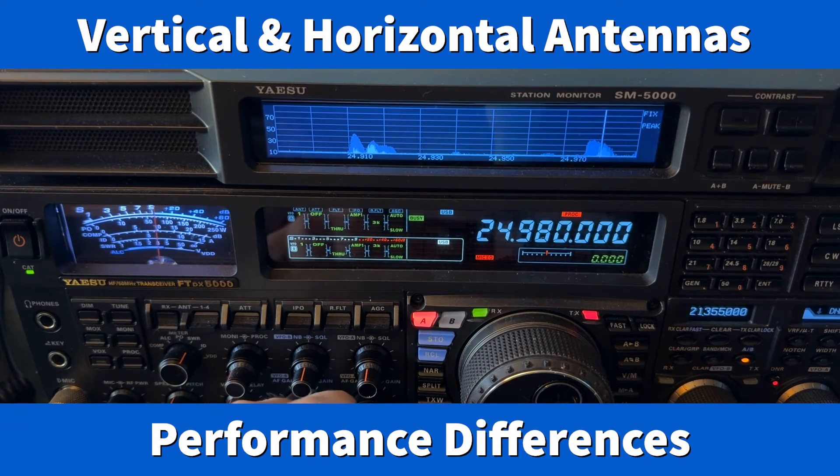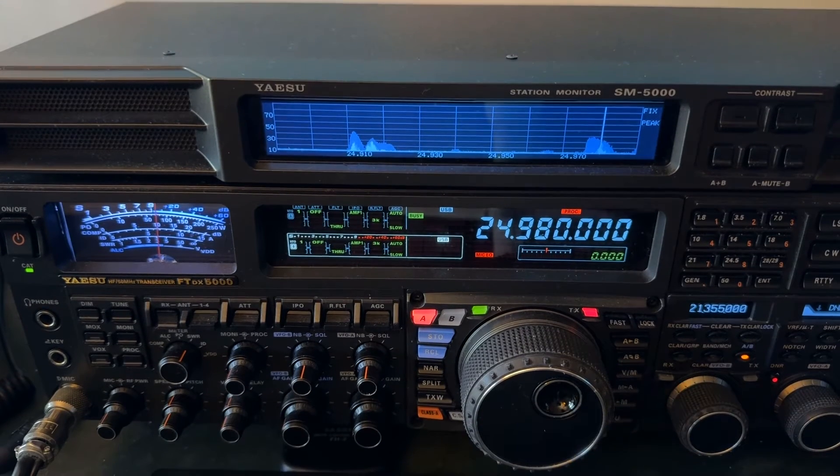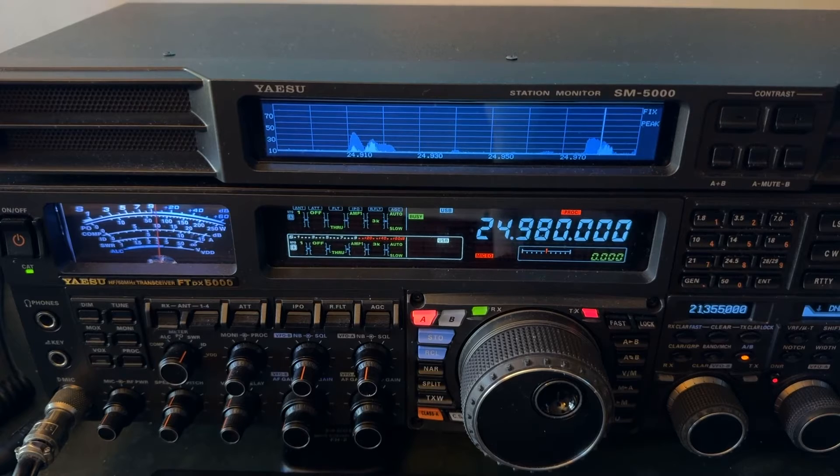Hey y'all, N4H&H here, 12 meter band. What I want to talk to you about is vertical antennas.